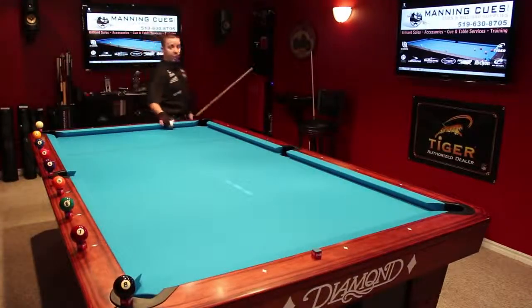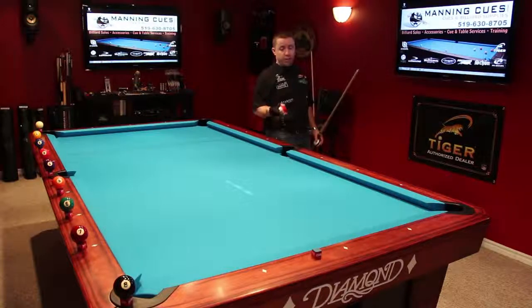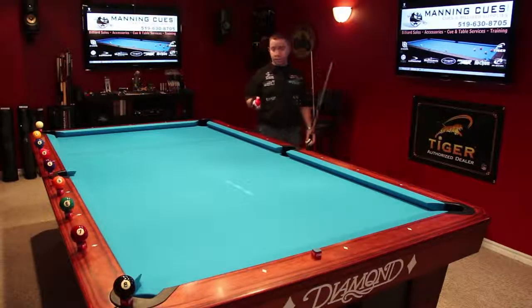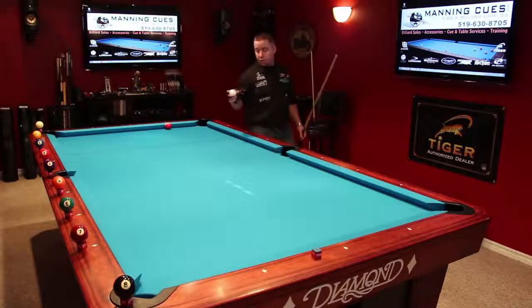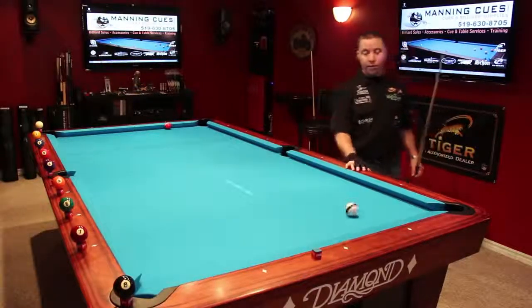Hi guys, I'm Heath Manning from Manning Cues. This video is going to be on kick shots, part three, advanced kick shots, where I'm going to show you how to kick at an object ball on an end rail, with the cue ball also having an end rail value.